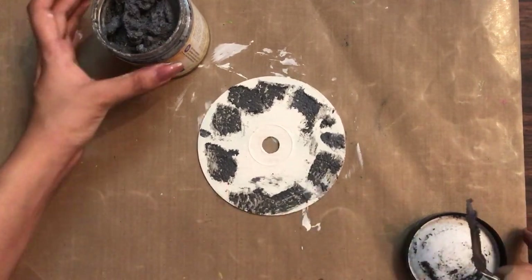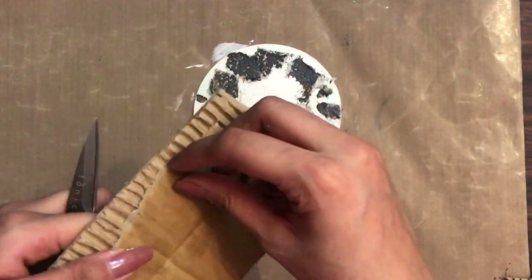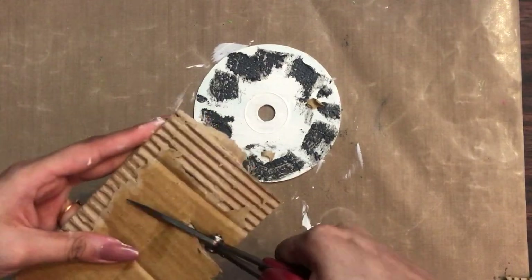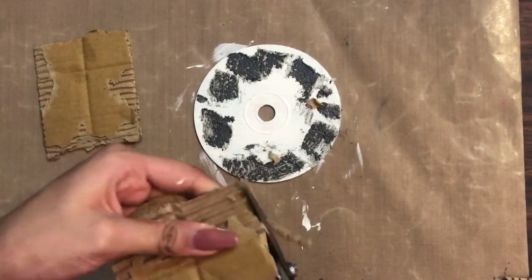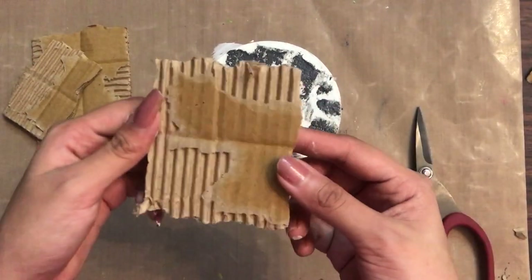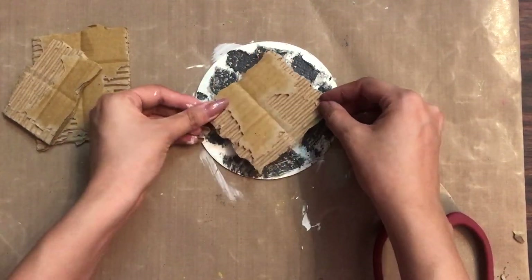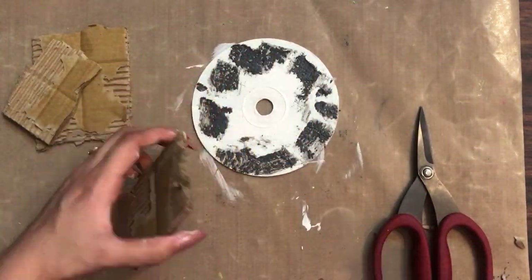I am randomly applying the texture paste onto the outer area, as I already have the composition of the project in mind. I have a corrugated sheet and I'm removing the top layer to give it a natural look, then fussy cutting it randomly into a shape. I have a pre-cut corrugated sheet which I'll add to the center portion of my project. If you want to see more mixed media tutorials, check out my mixed media tutorial playlist.